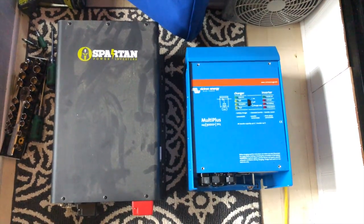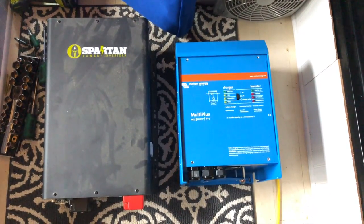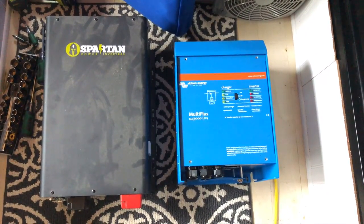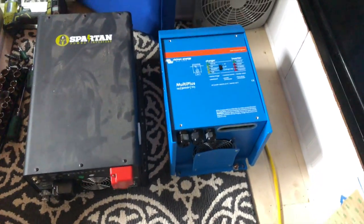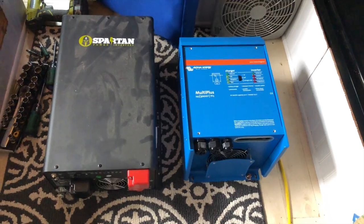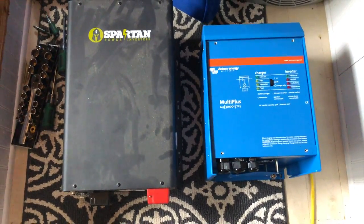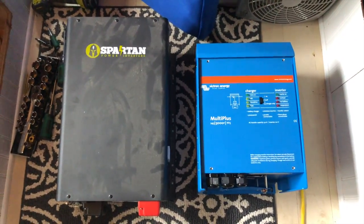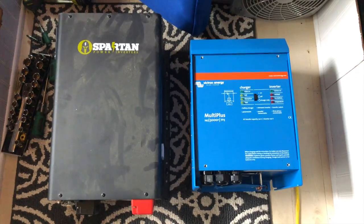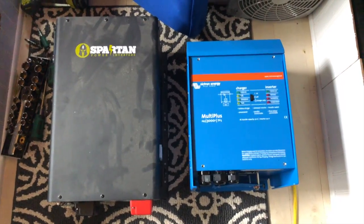Here's a side-by-side comparison of the Spartan power inverter versus the Victron Energy MultiPlus. The Victron Energy unit is smaller in pretty much all directions comparatively, and gives you all of the same capabilities plus a bunch more. Now granted it's double the price, so it is going to be more compact and have more options — honestly I wish I would have just gone this route from the very beginning.